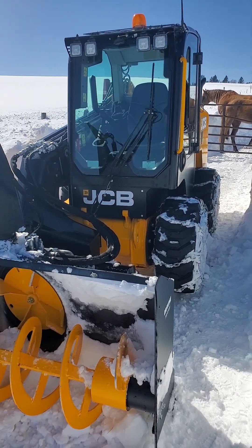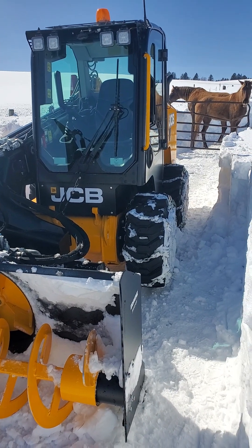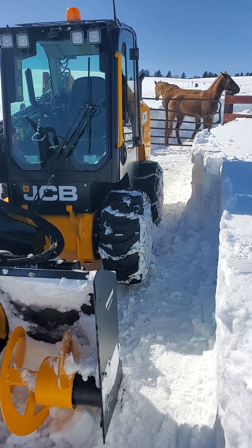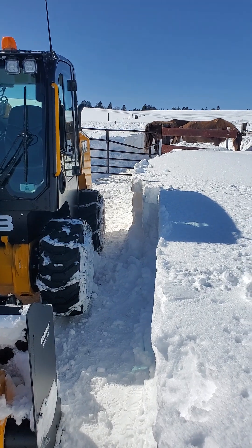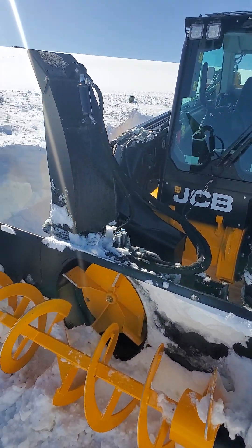For those of you trying to figure out how to turn your JCB 3TS 8W or 8T — the track version — into high flow, to turn on your high flow, I made this video because it actually took me a little while to figure out. It's springtime here in Idaho.